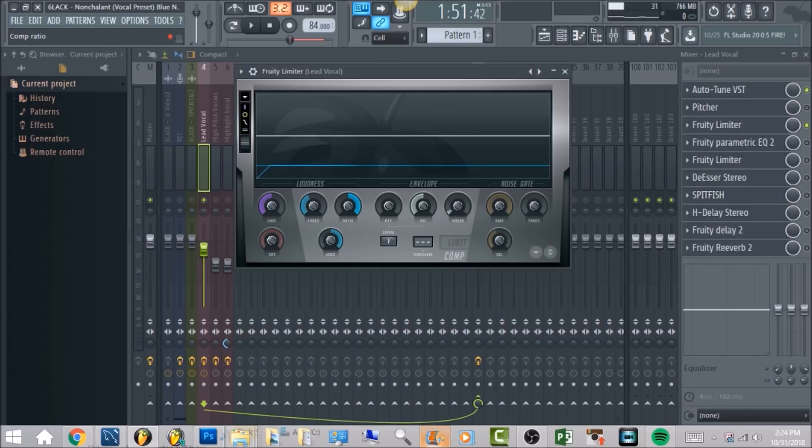Your ratio, turn it all the way to the right. The same with your knee — turn it all the way to the right. And we're just going to bring the threshold down until it's at the peaks of each excessive vocal point. I'm going to play it so you understand what I'm talking about.